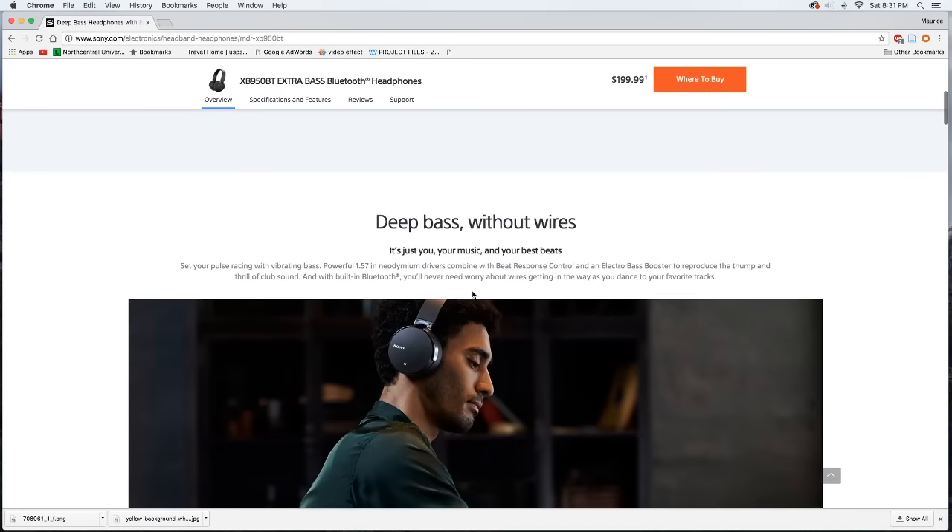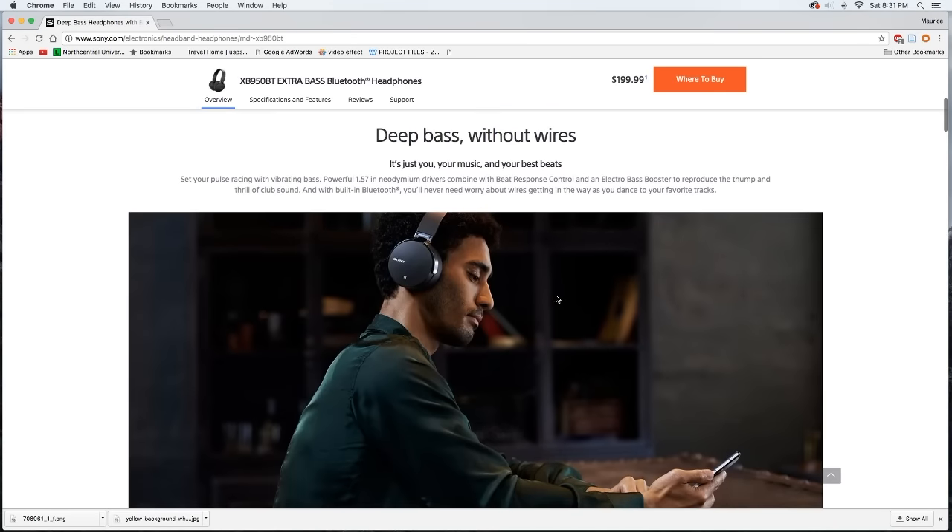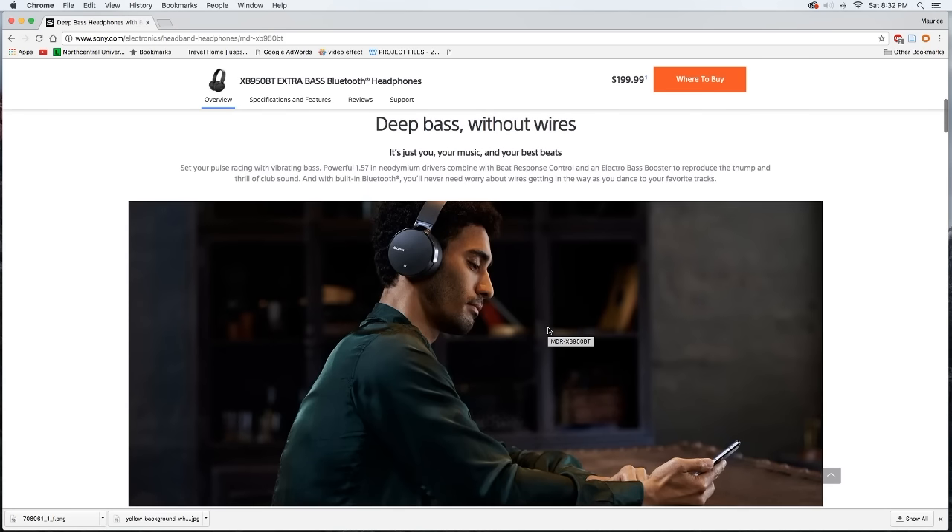The marketing says 'deep bass without wires,' although you can use these with the included 3.5mm headphone jack. One thing to note is that you cannot enable the extra bass boost when using it with the cord — you have to use them wirelessly to enjoy the extra bass. If that's an issue for you, you might need to look elsewhere. But it's not an issue for me because I prefer wireless headphones, which is the main reason I got these.